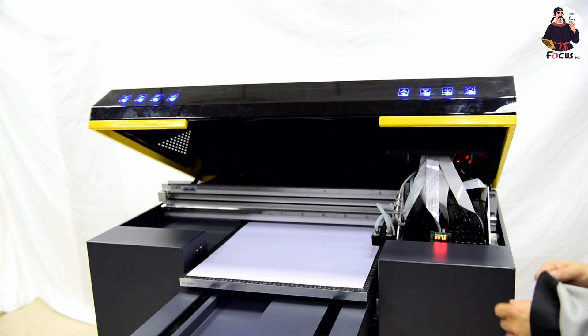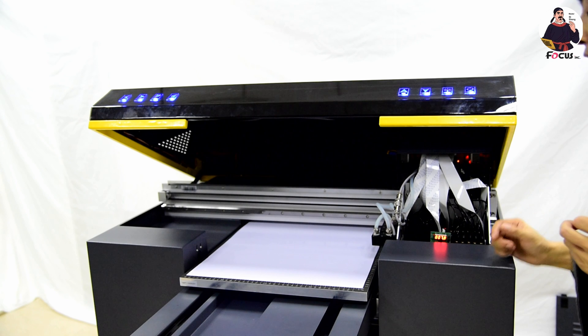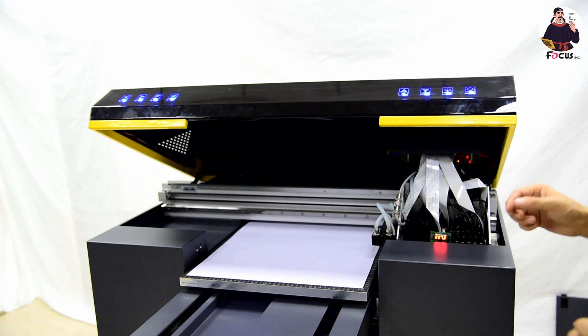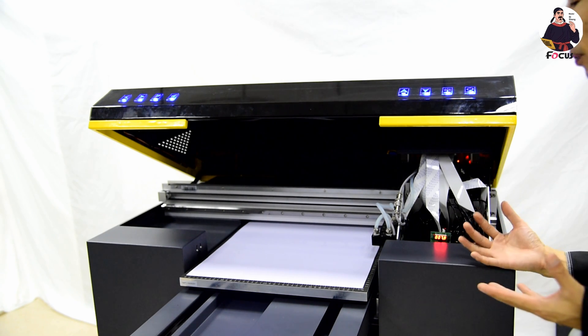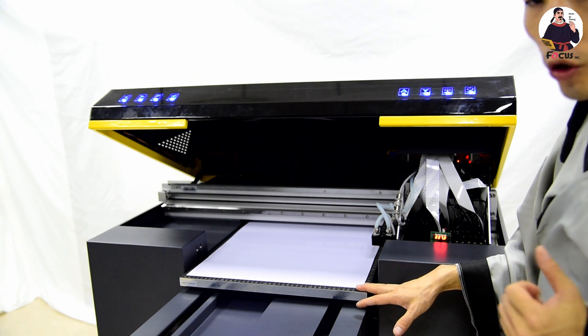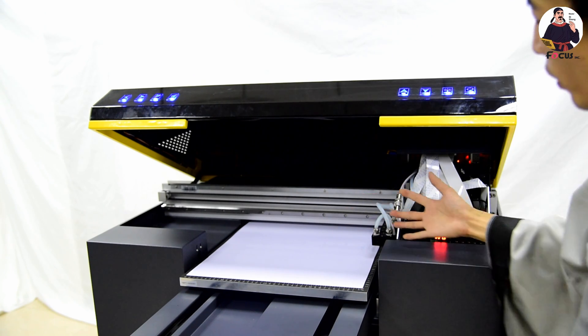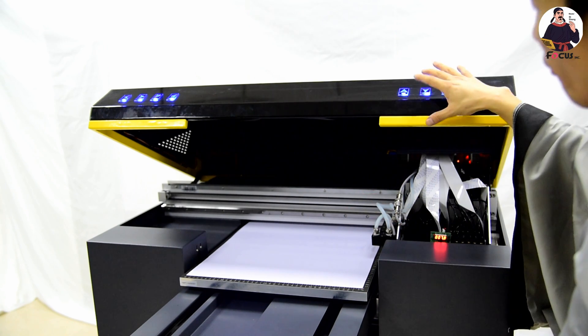After loading ink and doing the head cleaning the first time, we can start to do another check print. Before we do the check print, we need to put a white paper, transparent film, or glass on the table, then go to the top cover.